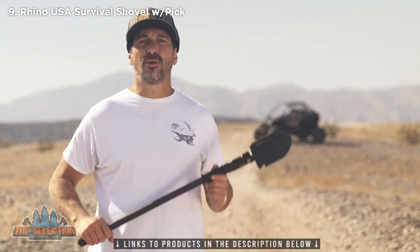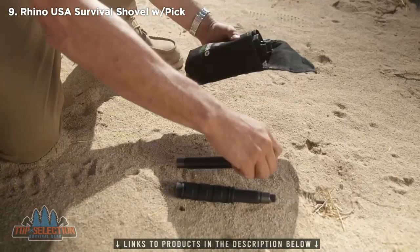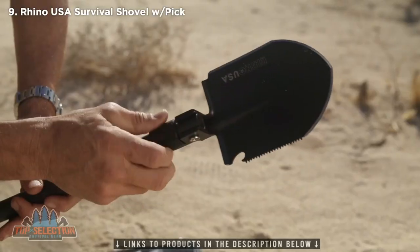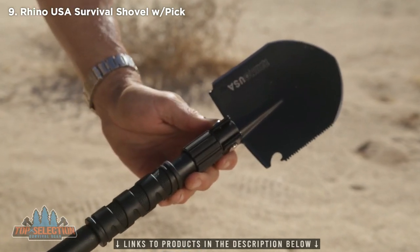The Rhino USA Ultimate Survival Shovel comes in a heavy-duty carry bag in four pieces and is easily assembled. It has a ton of features that can help you get out of a bind if you're stuck in the middle of nowhere.